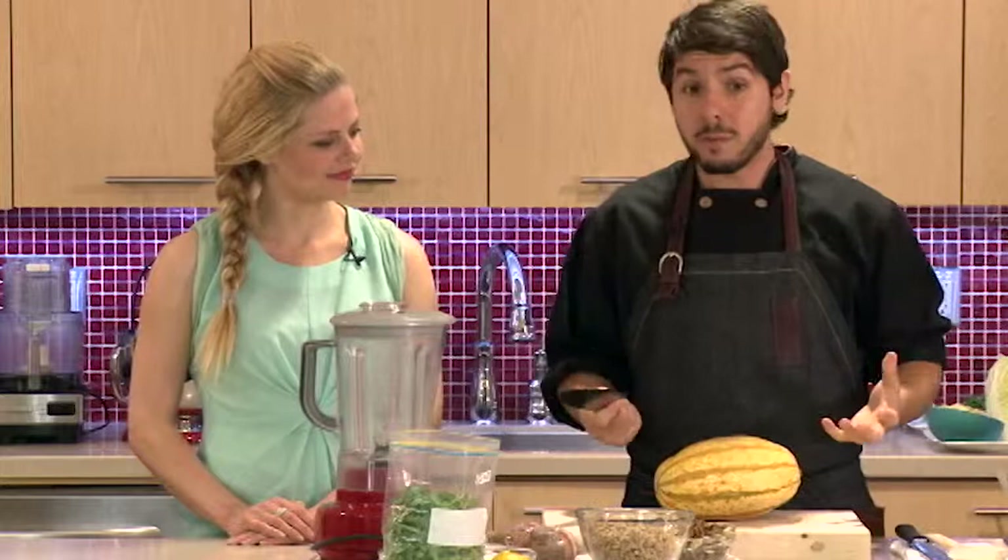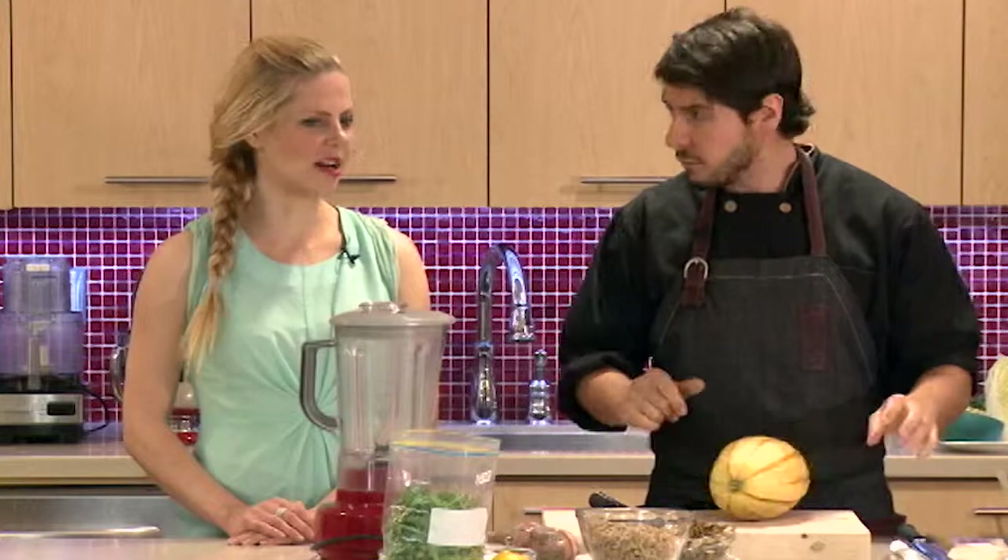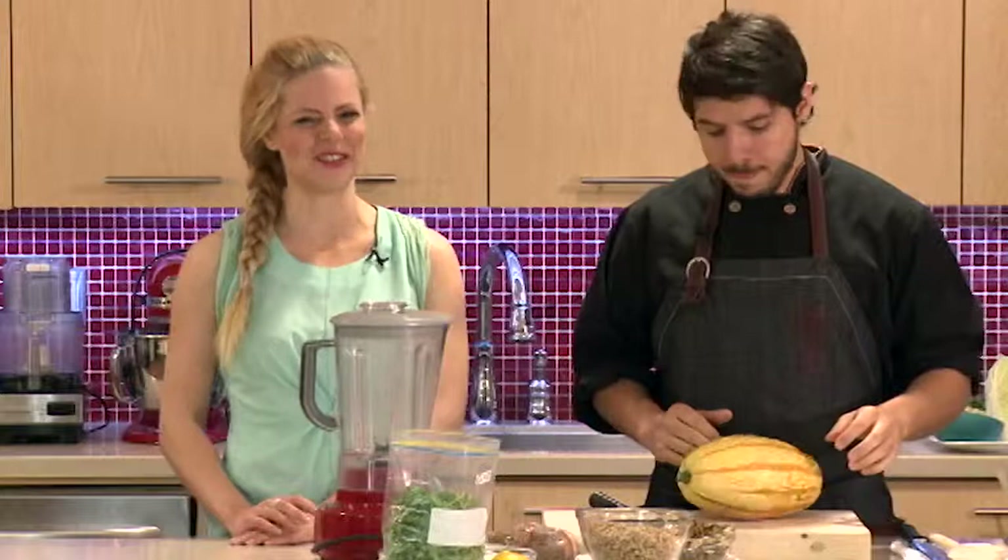Squash is pretty hard, and sometimes you might be intimidated to cut through it. It can be dangerous — look at this one rolling around. If it's hard and you're trying to force a knife through it, that can be a dangerous situation. It takes a lot of muscle, and if you're feeling fatigued during your cancer treatment, you don't need to be wrestling with your vegetables.